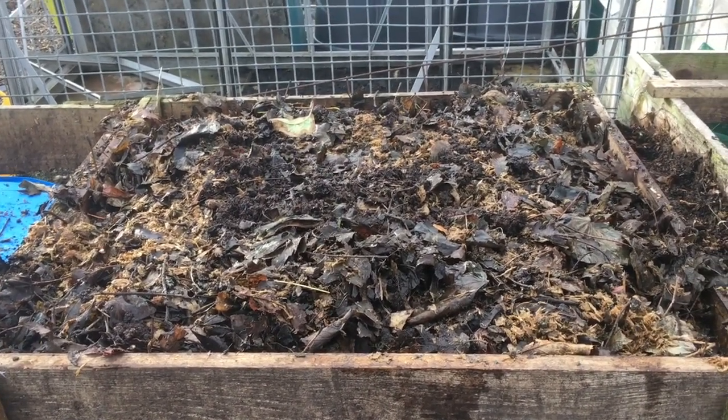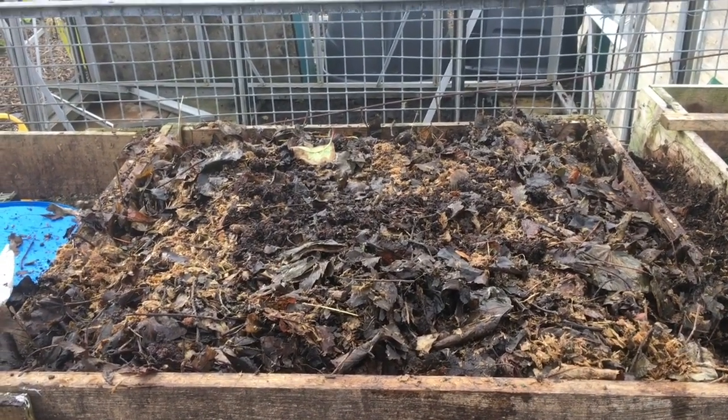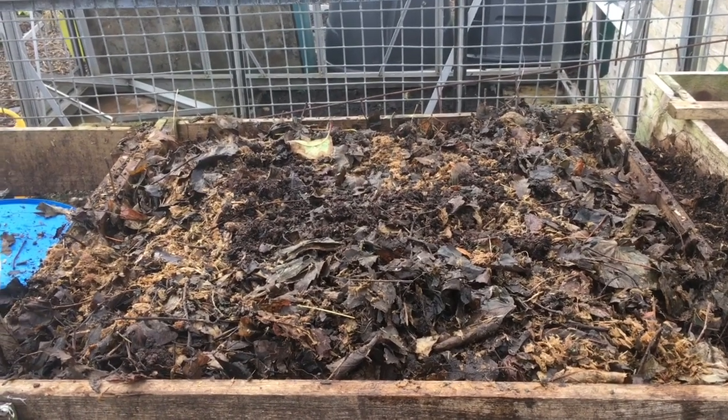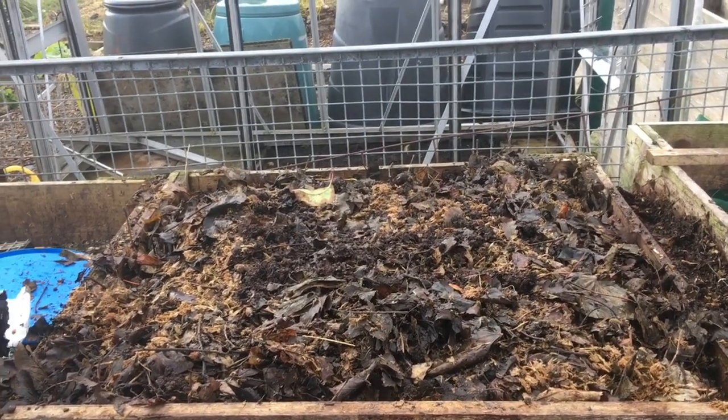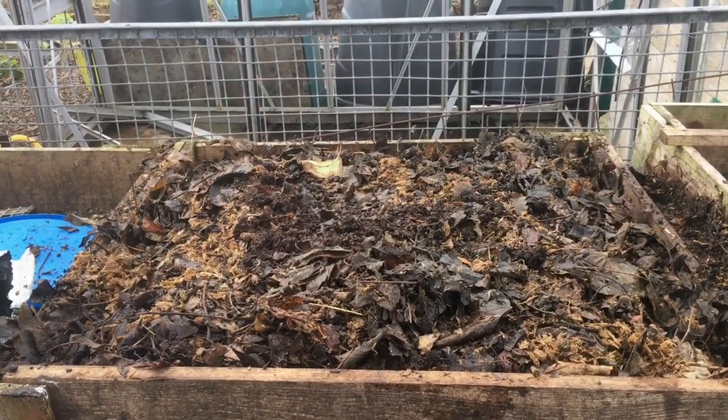That's this bin full — not as full as I'd like, I'd prefer it another foot higher, but I don't have time or materials today. When I come back on Monday, I suspect this bin will be about a third the size it is right now. That's the end of this quick video. I just hope you found it interesting. This is not necessarily the best way to do things — I just like messing around and trying new things. You can just put leaves in a wire mesh container and leave them and get really great leaf mould. Anyway, that's the way I'm doing it — take it as you will. See you soon.